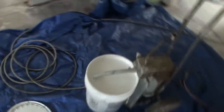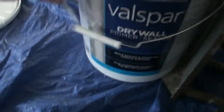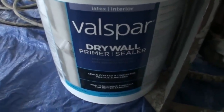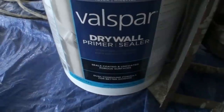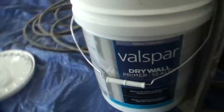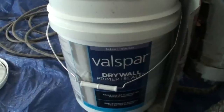I'll show you the kind of primer I've got. I'm saying paint, but I've got to prime first — Valspar Drywall Primer Sealer. It got some really good reviews. It's $60 for five gallons, and I bought two five-gallon buckets of it. We'll see how far we get on the first one, but I'm pretty sure we're going to need at least two.